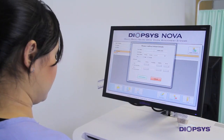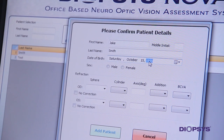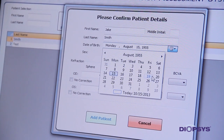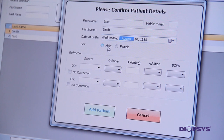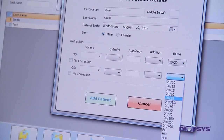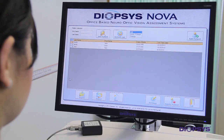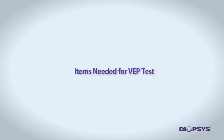Begin by entering all patient information into the Diopsis NOVA software for those patients who will be tested for the day. Later, as patients are brought to you for testing, you will be able to click on the patient's name and proceed directly to patient preparation and with running this test. This will help with patient flow.